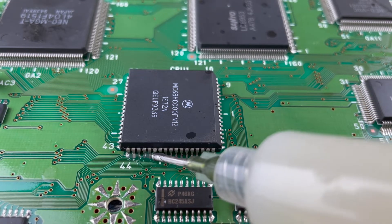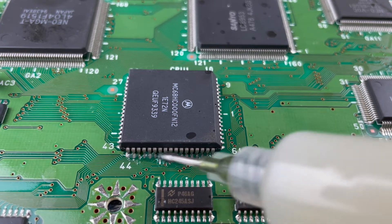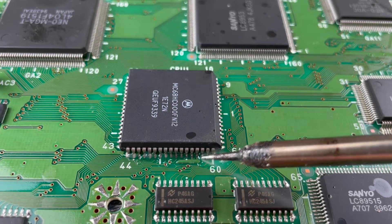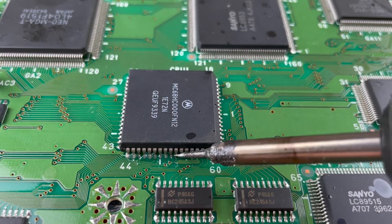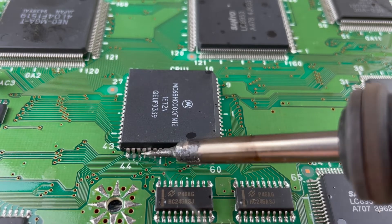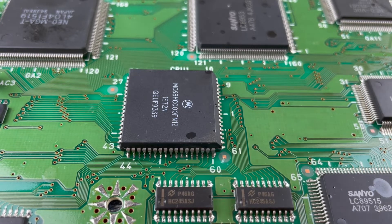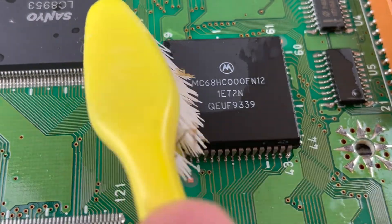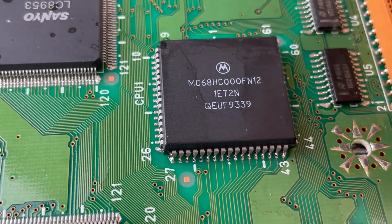Furtek — a lovely guy called Sean based in France — was extremely helpful. I contacted him straight away and sent a video of what I could see. He suggested it just wasn't making a very good connection. So I'm going to reflow the pins on the CPU and also slightly bend out the pins on the connector on the mod board itself. As you can see, these are now looking much nicer and shinier. I'll give it a quick clean and then have another go, pushing down really firmly.